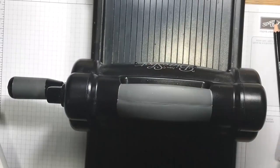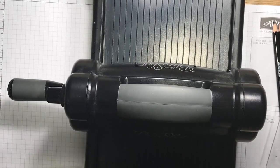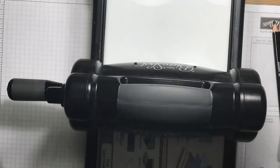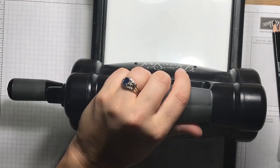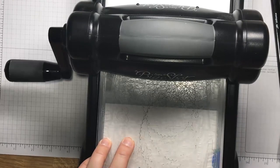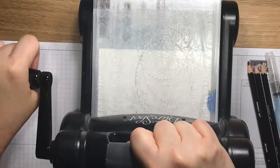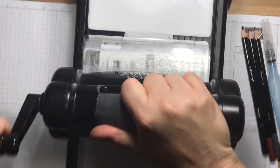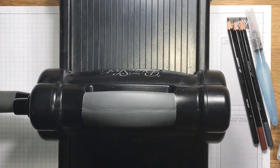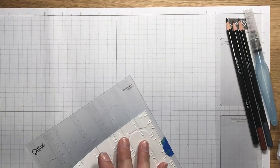Now I have my Big Shot. My plastic platforms have seen a lot of action, so Tab 1 is the best for me. I'll put the bottom part on, then the top, make sure it's lined up nice and tight. I'm going to roller it twice — all the way through one time, then come back a second time — just to make sure the ink gets on there nice and tight.